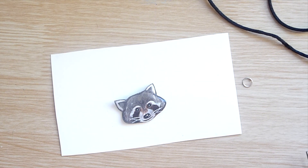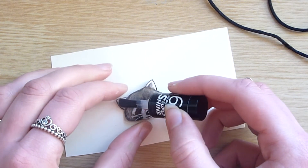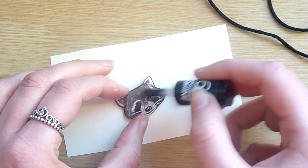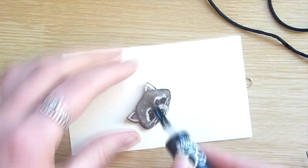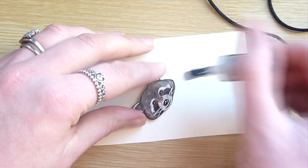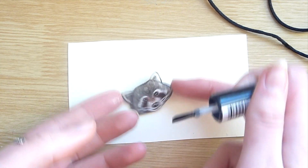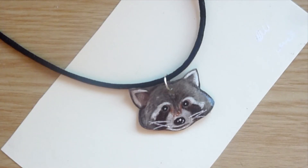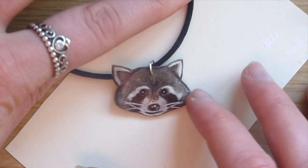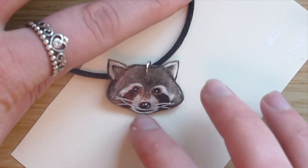Once it had dried I attached the charm to the jump ring and added it to a necklace, and that's it really. I hope you enjoyed this little bonus video. If you're new here please feel free to subscribe — I usually post art videos on a Thursday and sometimes a bonus video like this on a Sunday, so make sure you hit that notification bell. If you like this video please hit the like button as that really helps me out — I'll see you on Thursday, bye for now!